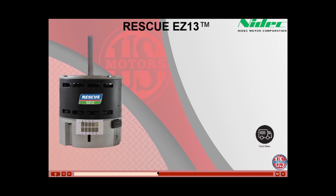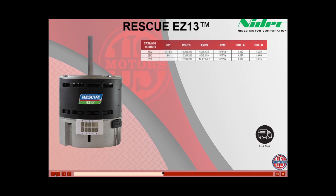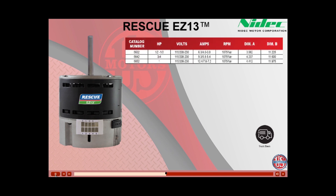The Rescue EZ-13 product line comes in three model numbers. When choosing the EZ-13 to replace your original OEM constant torque motor, simply match the horsepower. Model 5632 is for one-third to one-half horsepower applications. Model 5642 is for three-quarter horsepower, and Model 5652 is for one-horsepower applications.